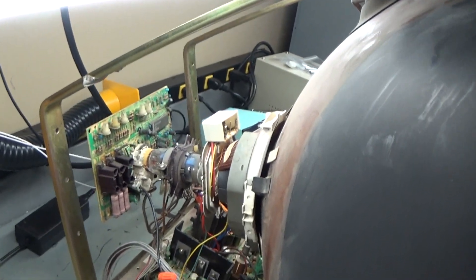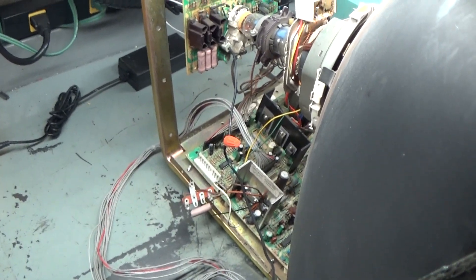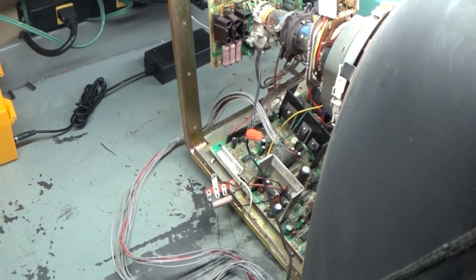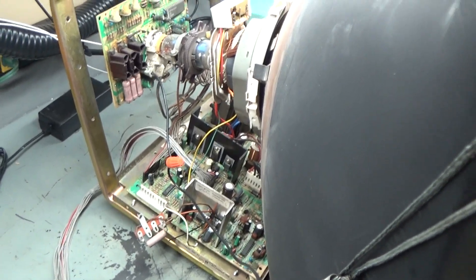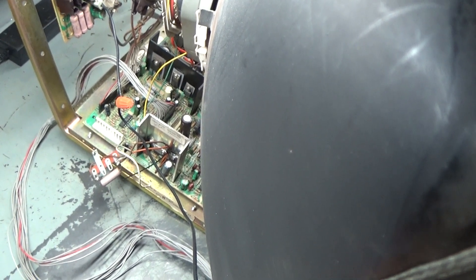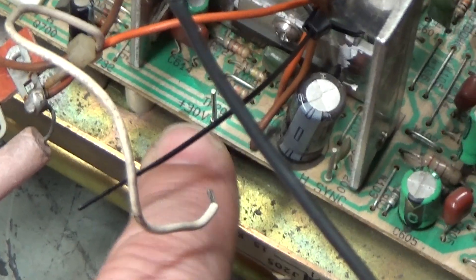Actually, now that I think about it — I didn't even think about it until just now — let's test to make sure we have our 25 volts for deflection. Because if we don't, the only real thing that can cause the 25-volt deflection reference to be missing would be an open R303 or a bad D302. Since those are good and that voltage comes directly from the flyback, this can pretty much verify whether the flyback is the issue.